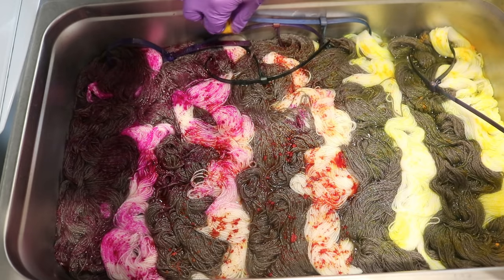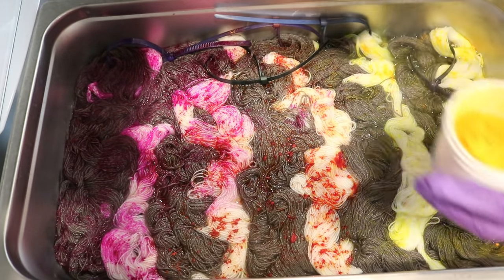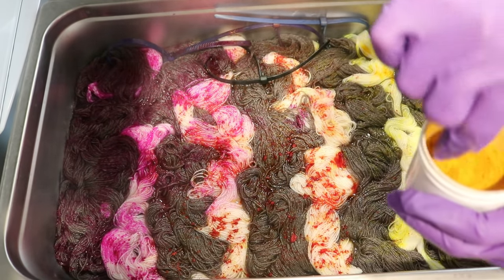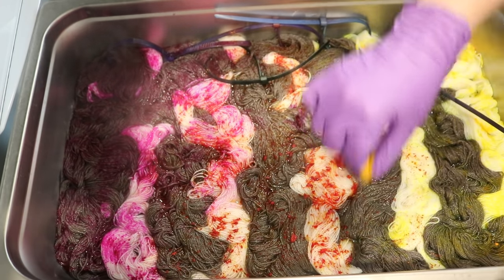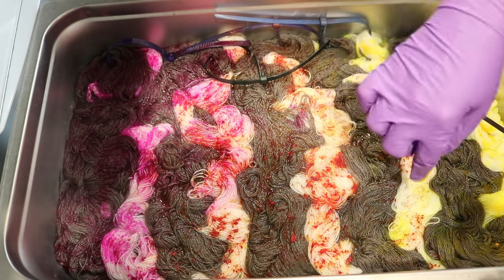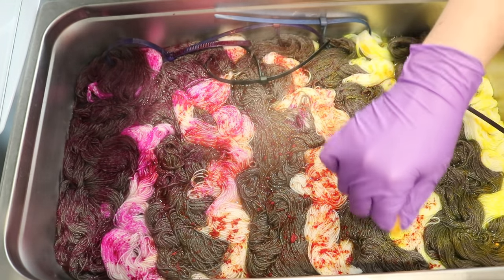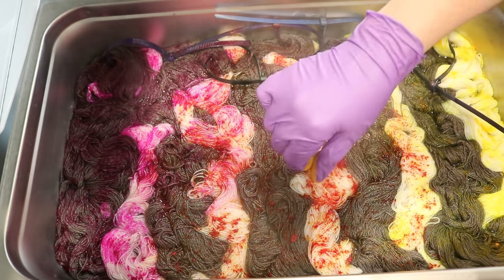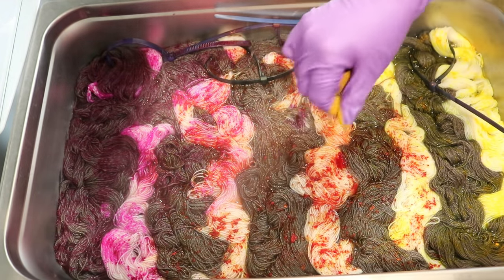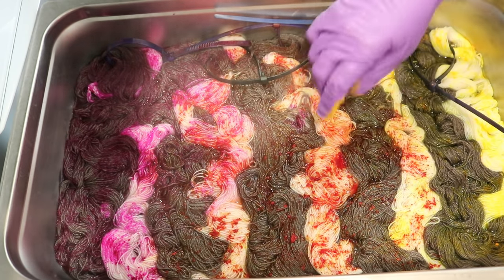The goal is for it to feel a bit gradient-y. I'm not putting orange over the whole thing — I'm putting it over this whole area. So like there's a deliberate placement to the color zones. Then we'll wait a little bit to let these colors spread out.